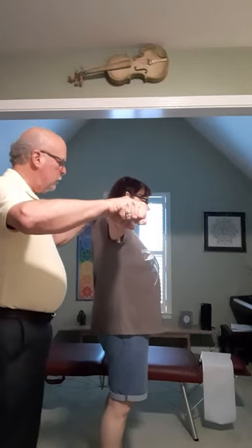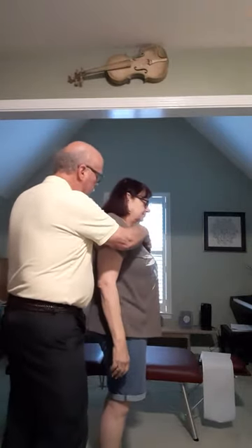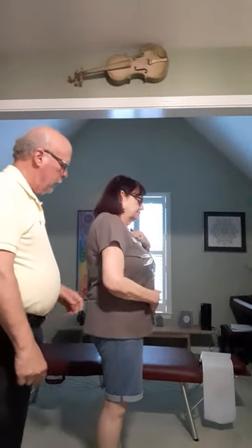Bear down like a tough bowel movement. Hold. Good. Now I'd like you to rub out the sterno, the costoclavicular joint there, and the belly button at the same time. Good, relax.